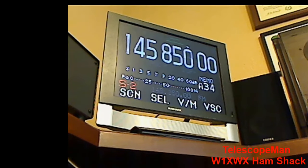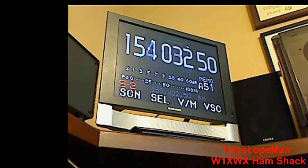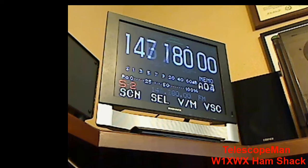Well, hello everybody. Welcome back to another edition of Telescope Man. I got you pointed at a kind of a TV screen sitting in the corner of my shack, and there's a reason for that. I've had many comments,